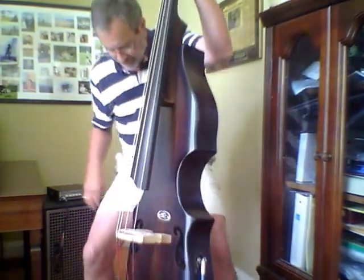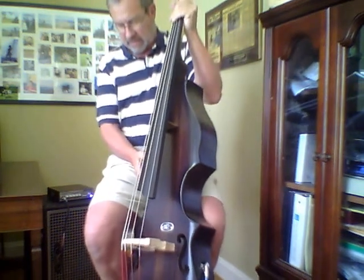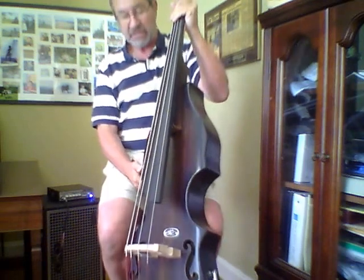I'm just going through my trusty little Genz Benz Shuttle 3-0. I'm going through the GK NEO, which is set flat. No EQ adjustment at all. Flat as she goes. And very nice sound to my ear playing through a GK NEO 12 speaker, which I really like.